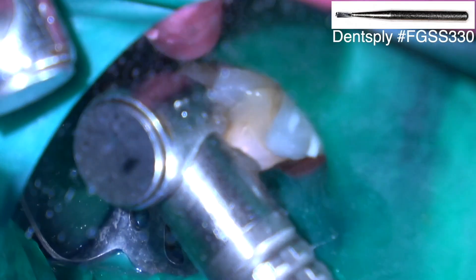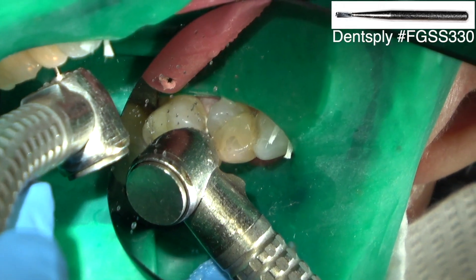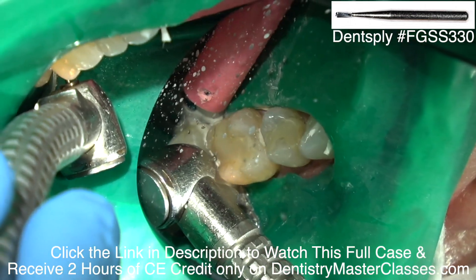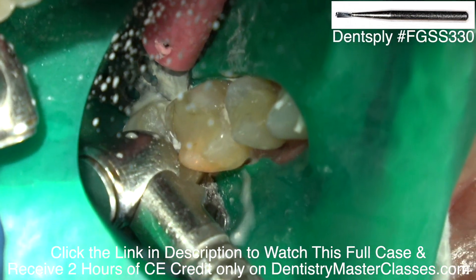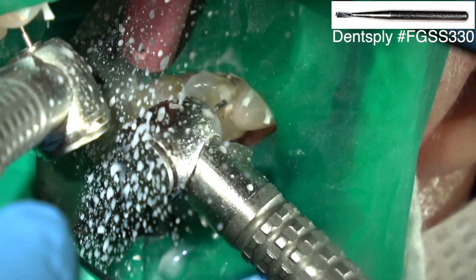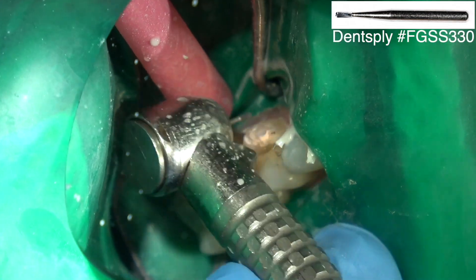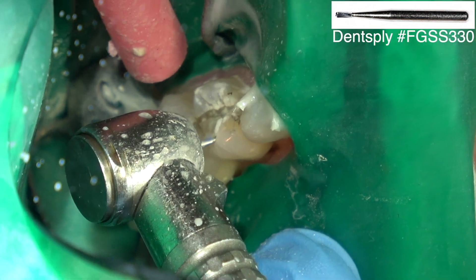Now we're going to prep the other side. This bicuspid had a large interproximal composite, so we're going to place a crown on the bicuspid. I'm cutting interproximally with the 330 carbide burr, not touching the adjacent tooth. Then I'll cut my depth cuts into the bicuspid with the 330 — the cutting part is two millimeters, which is exactly the depth I want for the occlusal reduction. I like to reduce two millimeters so the technician has plenty of room for the occlusal aspect of the restoration.